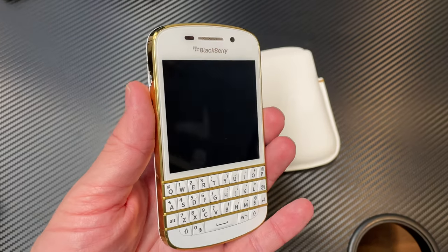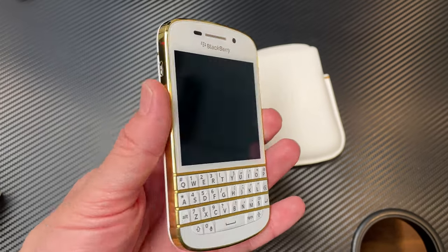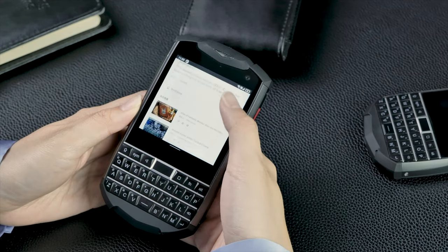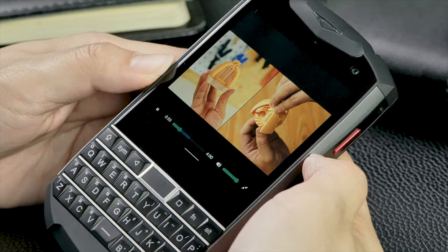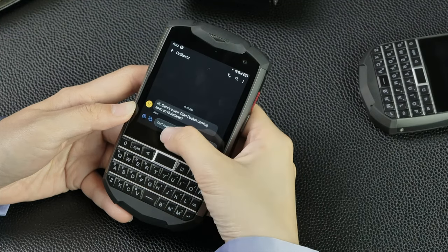So the Unihertz Titan Pocket looks a lot like this guy — 3.1-inch square screen, 720p resolution. Not 1080p, not 4K, not Quad HD+, but it's not necessary. When you have a screen that is this small, 3.1 inches, you can't tell the difference, so I'm not worried about that. I don't know if it's going to be an AMOLED or an LCD — my guess is LCD just like the Titan — but it's going to be 30% lighter and 30% smaller.